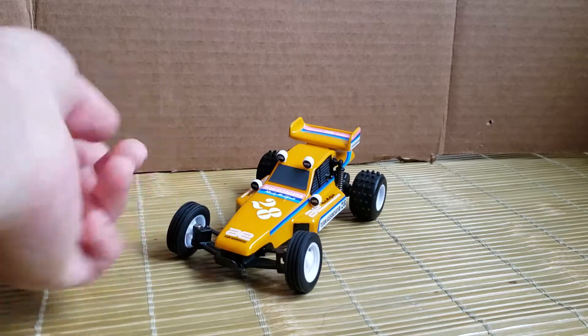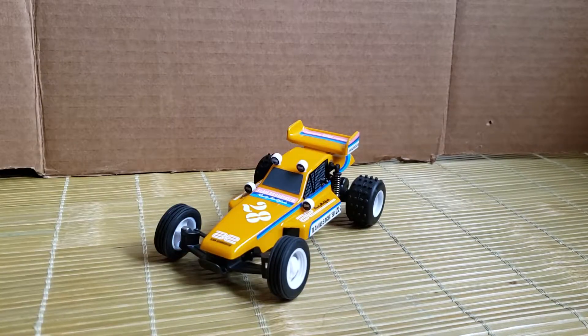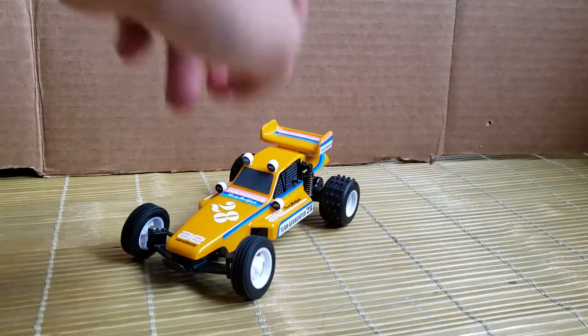Being hobby grade, all the bodies are Lexan or PVC and they're removable, which opens up some body options. They do sell clear versions of all the different bodies — there's a monster truck version, a short course truck version, a retro stadium truck version, and this retro buggy version. You can buy the clear bodies for about $15, so if you don't like the color scheme you got, you can easily paint it up. Being so small it won't even take a full can of paint, and you'll have a pretty cool custom paint job. You can also probably make the windows clear if you want, since these are sticker windows.